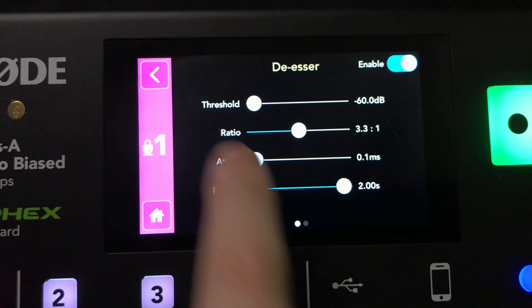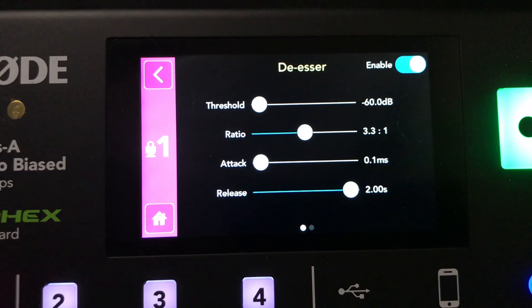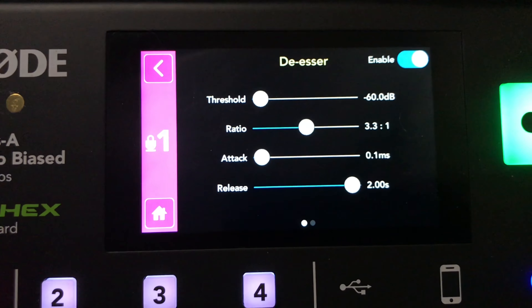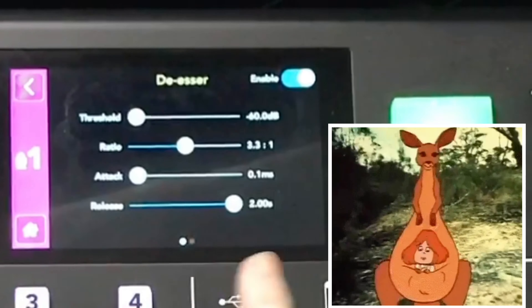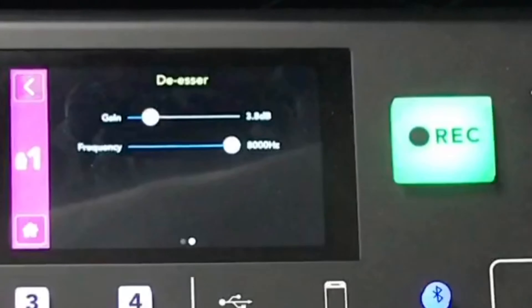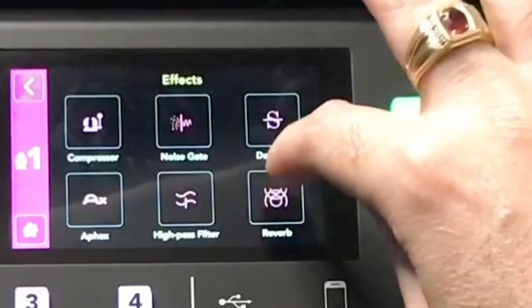You also have the de-esser — a fantastic feature, especially if you have more of a lisp or you're more sibilant in your speech. You can adjust the gain and frequency, and scroll back to the main de-esser screen.